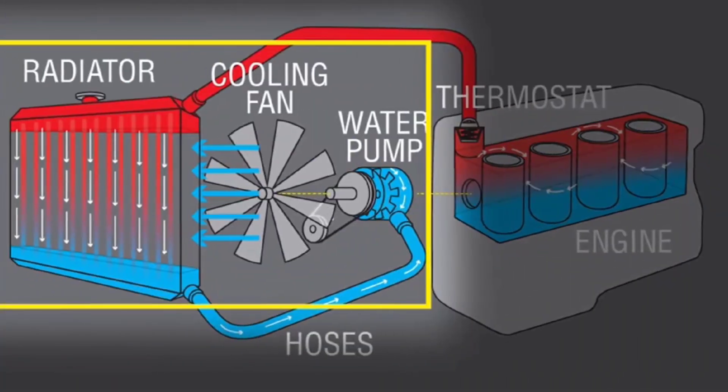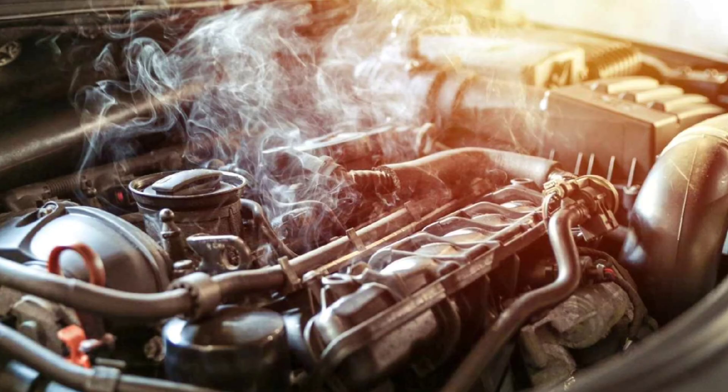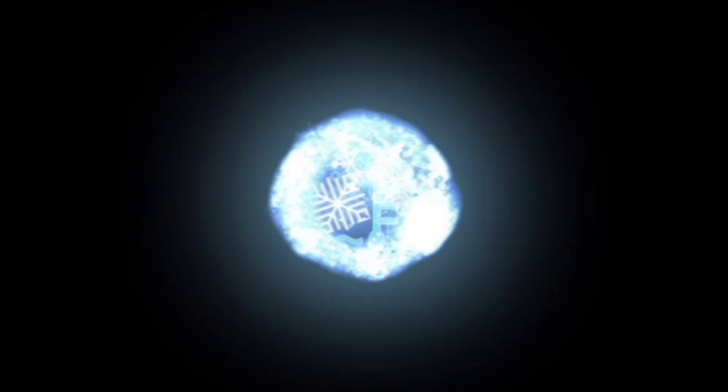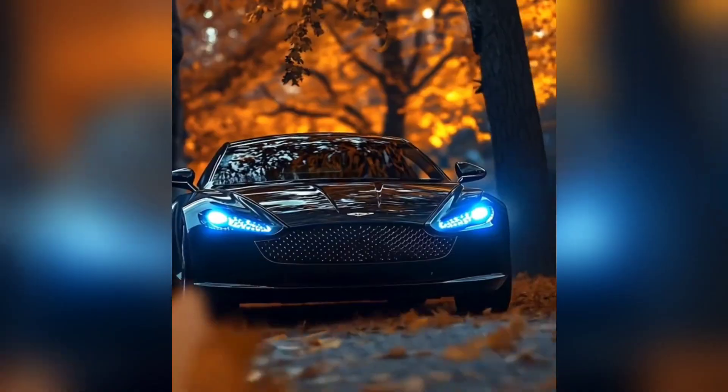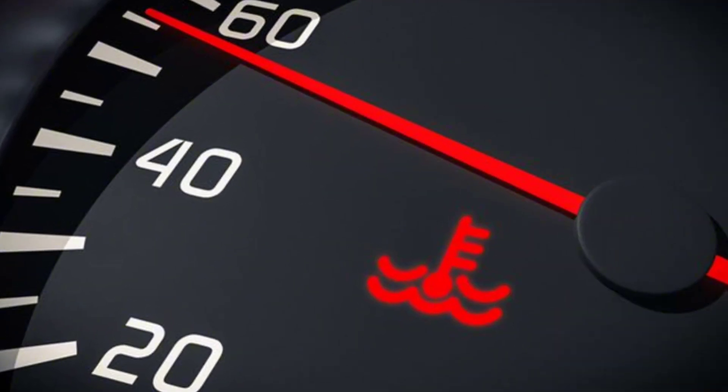This is a moderately serious code because a non-functioning cooling fan can lead to engine overheating and severe damage, so it should be addressed promptly. Symptoms of a cooling fan not working include engine overheating, especially at low speeds or while idling, a temperature warning light, and steam from the engine bay.